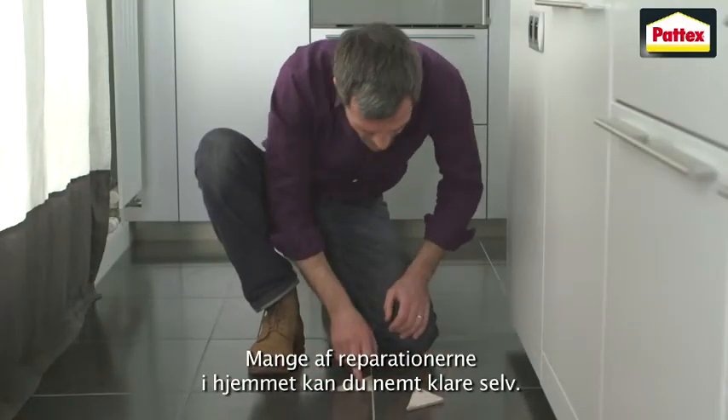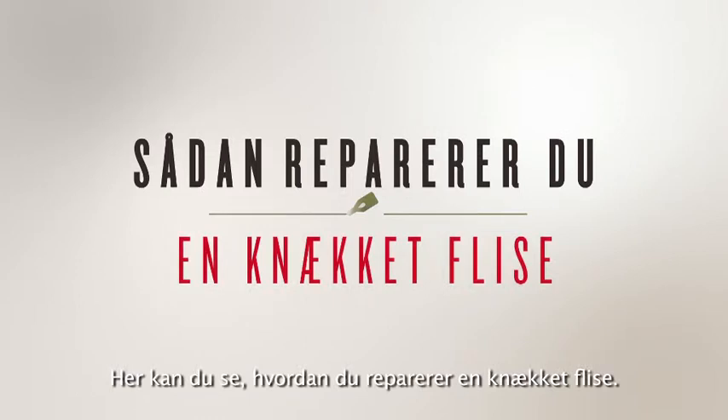There are many home repairs you can easily do yourself. You will now see how to repair a broken tile.